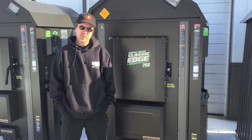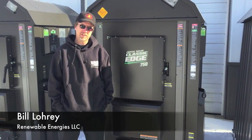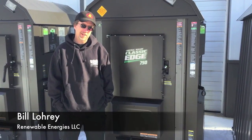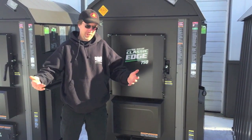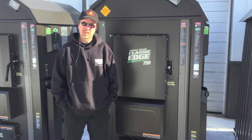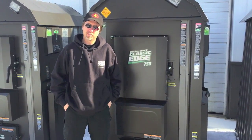The Central Boiler outdoor furnaces, particularly the E-Classics and the Classic Edge, which are known as the high efficiency furnaces, don't require a lot of maintenance, but the maintenance that is required is very important. The purpose of explaining this is to show you what you can do to make your furnace last longer.